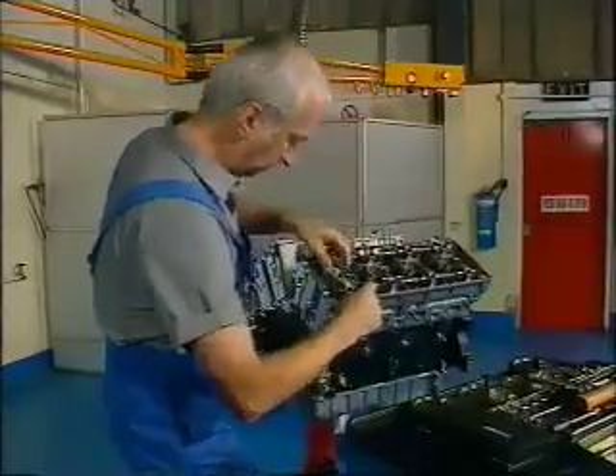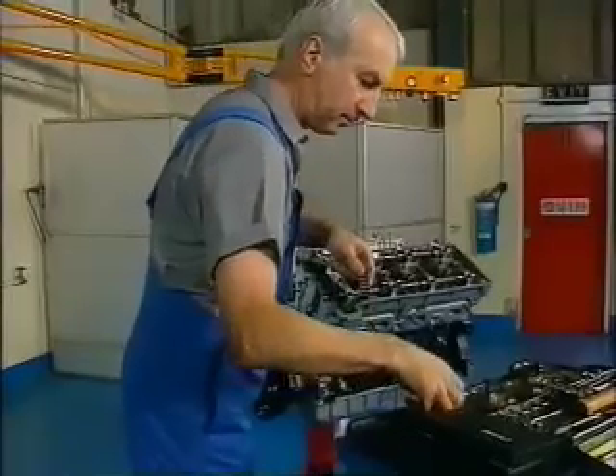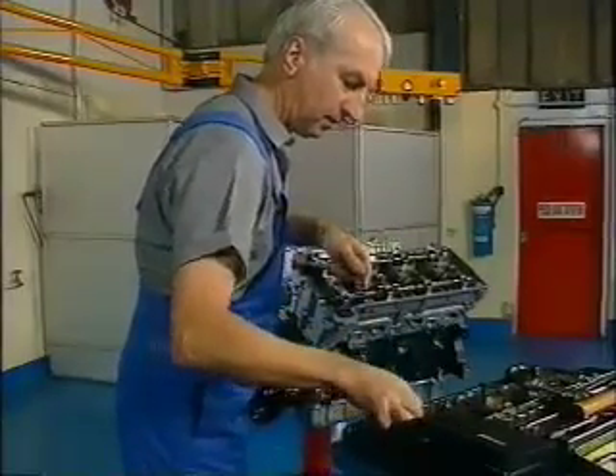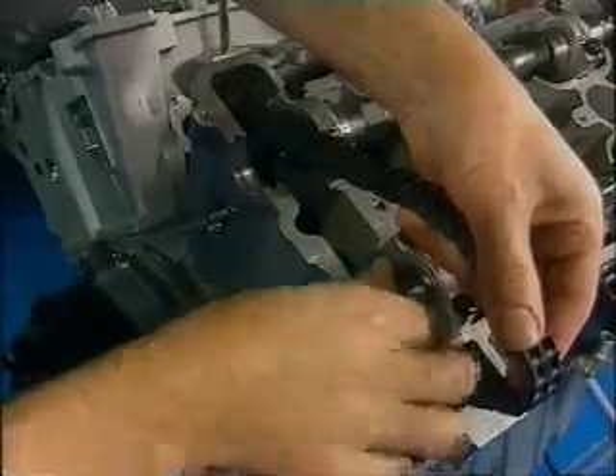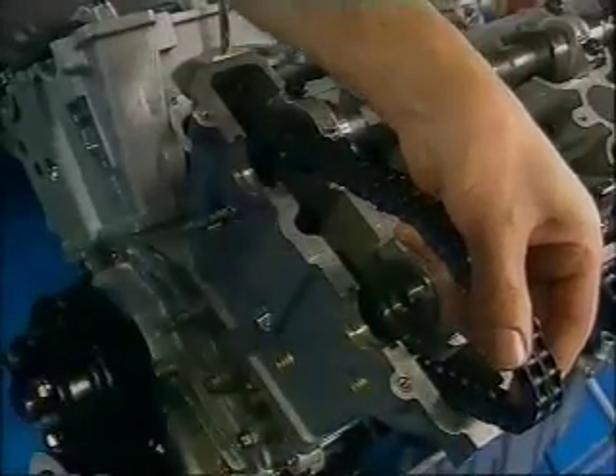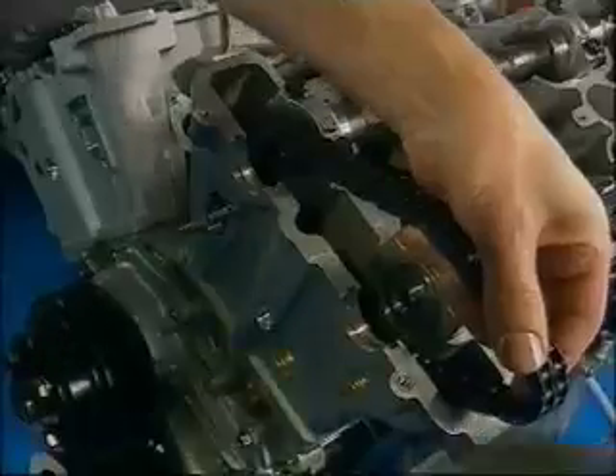Assembly of the camshaft sprockets and the location of the timing chain is fiddly. It's also critical because just one link out on a sprocket will totally destroy the engine's timing. With the thrust washer in place, the camshaft sprocket can be positioned with its crimp hole to the top and the chain tensioned round the sprocket.